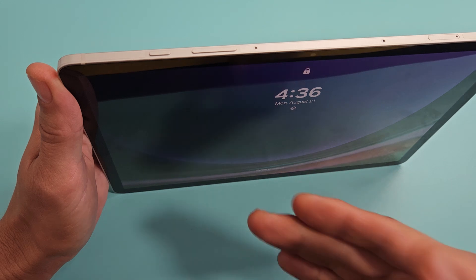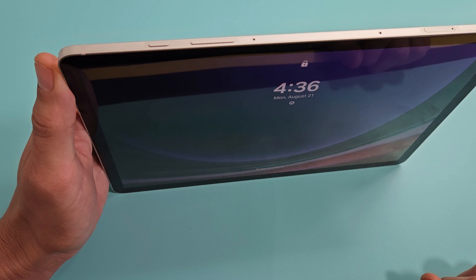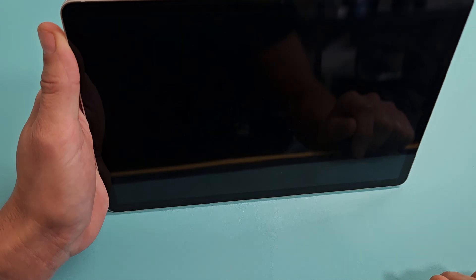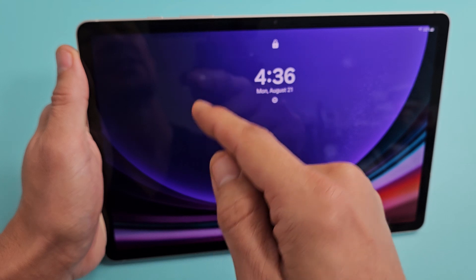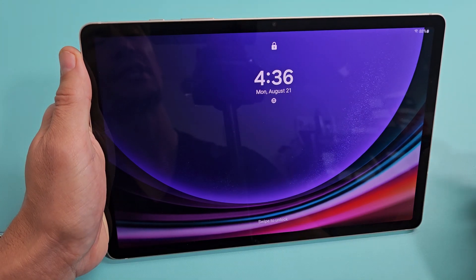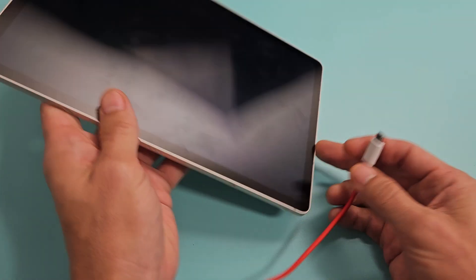Count to five seconds, then do it again — tap four times, count to five seconds. The reason we're doing this is because your power button could be jammed or stuck. You might have lint, coffee, or something sticky in there that's causing the boot loop. After you do that sequence, go ahead and plug in your tablet.